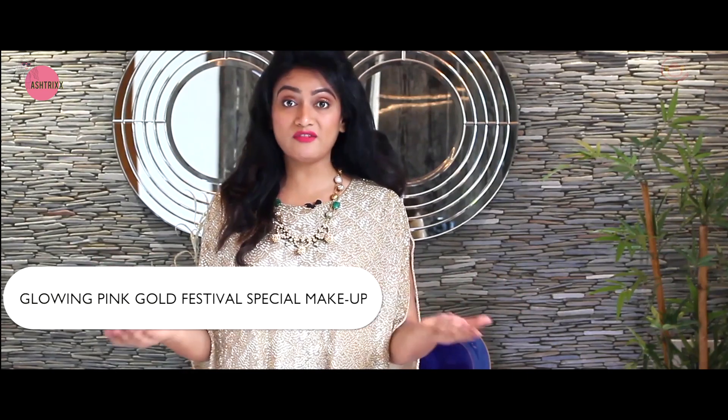Hi guys, welcome to a festive special episode on Asterix! Vinayaka Chavithi is over and Dasara is coming up - it's a big festival. Today I'm going to show you a beautiful festive makeup look, and the best part is it's not just for Dasara. It works for receptions, day functions - any occasion. This is a classic combination: pink and gold.